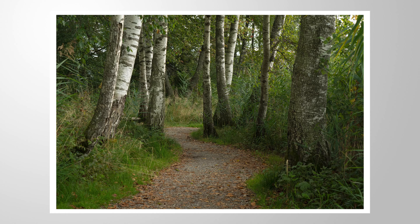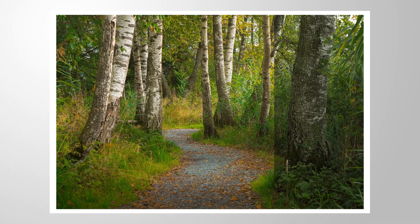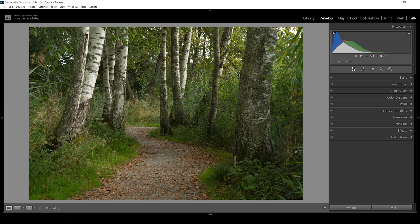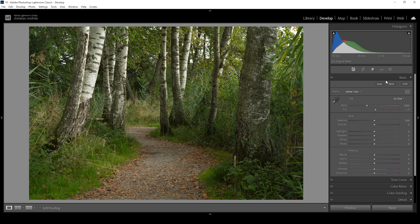With the fall season right around the corner, let me show you how we can improve these nice foliage colors with a little bit of Lightroom editing. As always, you can follow along this tutorial by downloading the raw file — you can find a link to it in the description. Let's begin with the basic adjustments. I'm going to expand the basic panel and change the profile from Adobe Color to Adobe Standard, which gives me a little more control over the contrast since this profile does flatten the image just a bit.